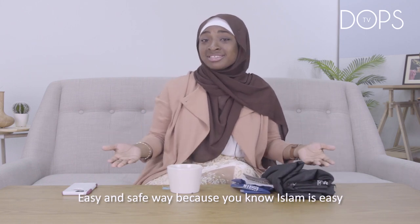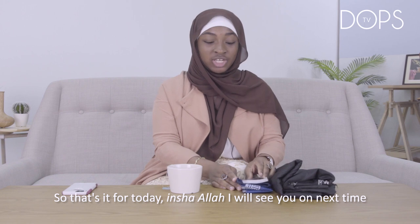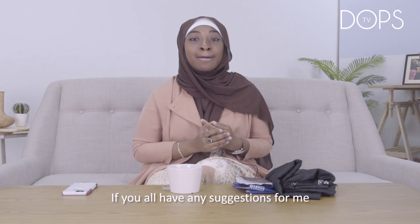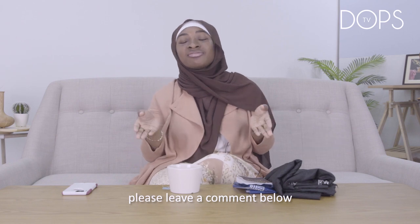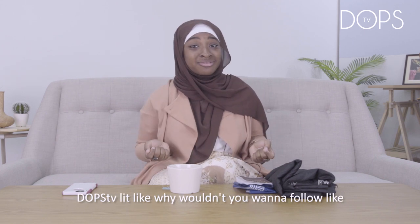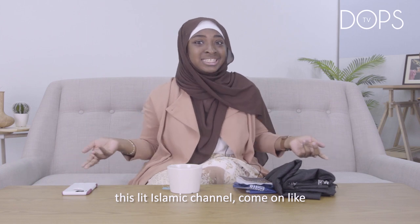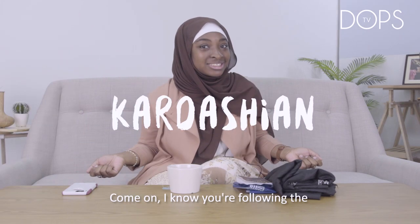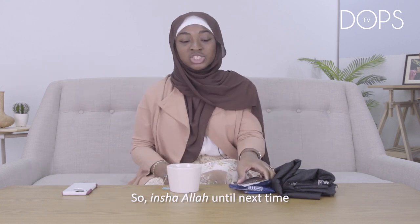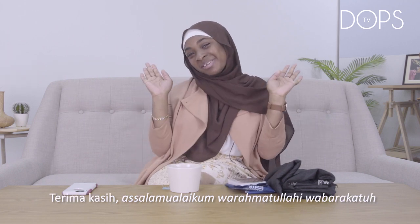Easy and safe. Because Islam is easy — it's not a religion that's supposed to be difficult. So that's it for today. Inshallah, I will see you all next time. If you have any suggestions for me, please leave a comment below. Don't forget to follow DOPS TV — why wouldn't you want to follow this lit Islamic channel? I know you're following the Kardashians, but you should be following DOPS TV. Inshallah, until next time. Thank you. Assalamualaikum warahmatullahi wabarakatuh.